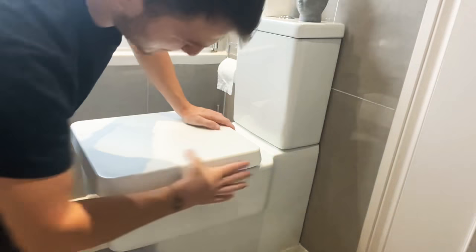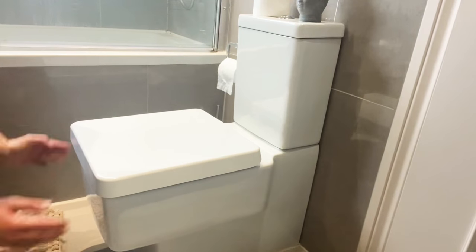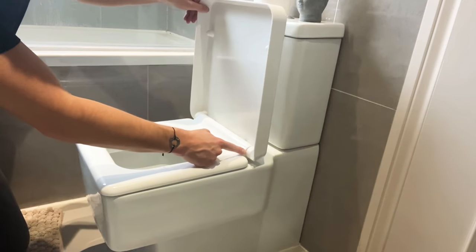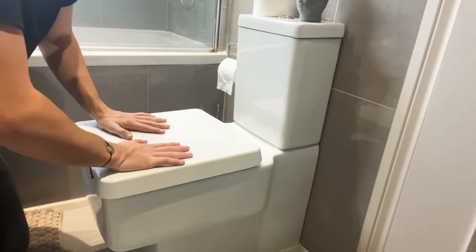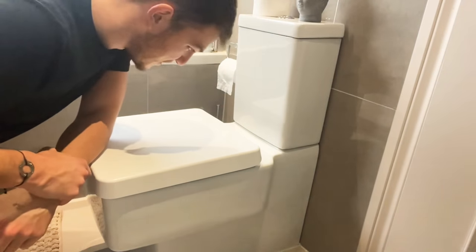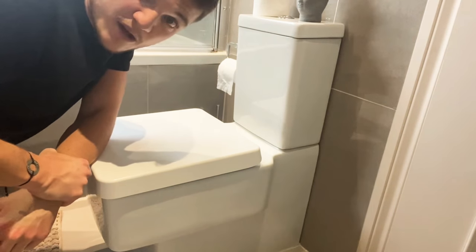Bring that down, check it — yep, perfect. Check it's completely on and in line. Give it a clean because there will be some bits of grease, rust, and oil. There we go — that's on, and it's no longer loose. There'll always be a tiny bit of movement because of the bar that runs through it, but that is certainly a lot more secure than how it was before. Hope you enjoyed guys — please smash that like button, hit subscribe, and ring that bell so you don't miss any future videos. Thanks a lot!